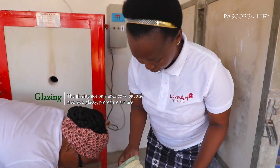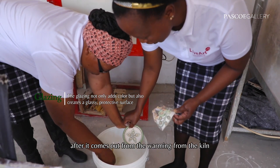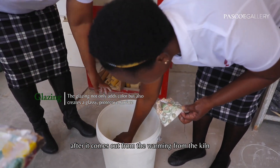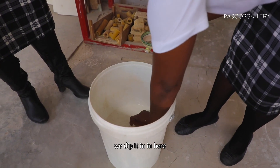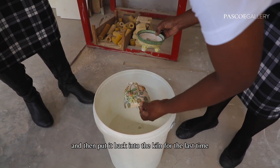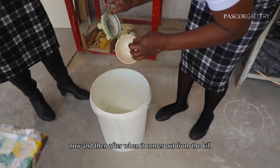This is our glaze. We dip the piece here after it comes out from the warming from the kiln. We dip it in here and then put it back into the kiln for the last time.